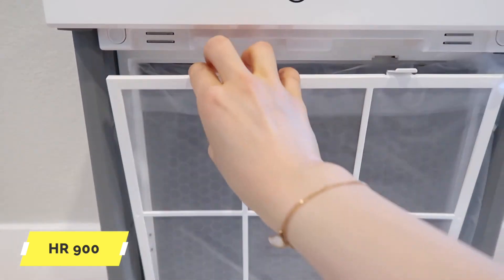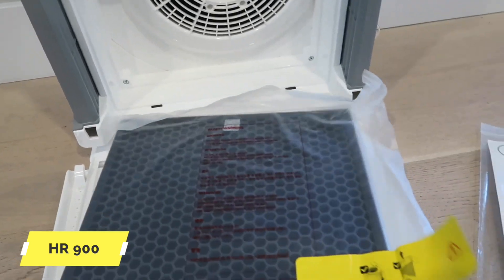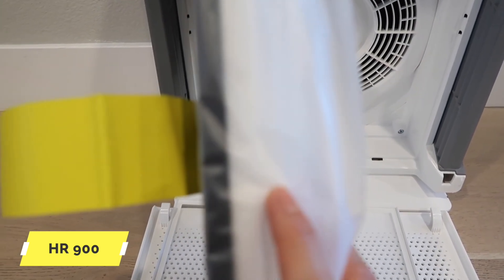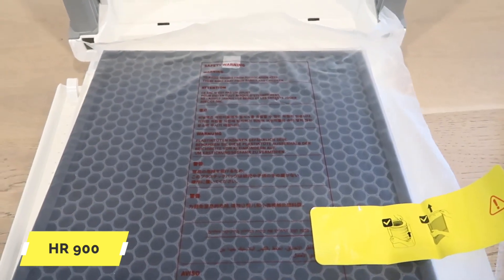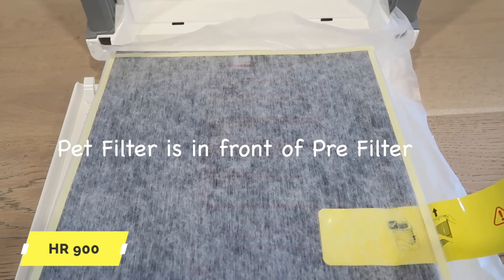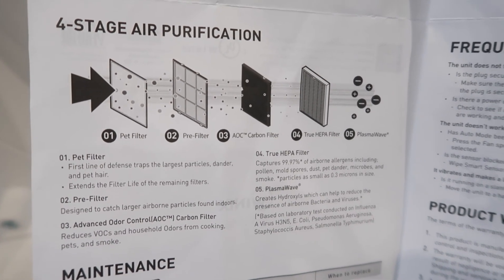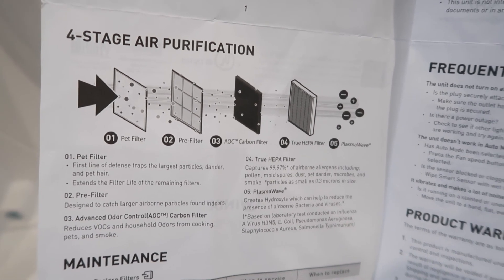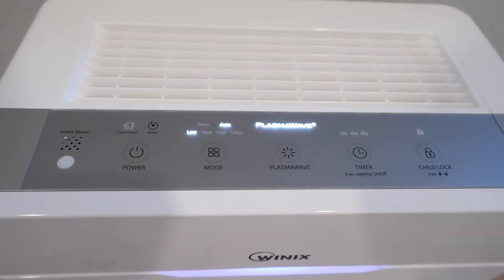打开外壳之后，前面有一个prefilter，拉开之后里面就是比较核心的filter层，大概是三层：前面这层是carbon filter，后面是true HEPA filter，这是最关键的一层，然后是plasma wave。使用的时候需要把塑料纸撕去，再把这个装上去。pad filter应该安装在prefilter之前，相当于又一层保护，说是4个stage，实际上是有5层的保护。